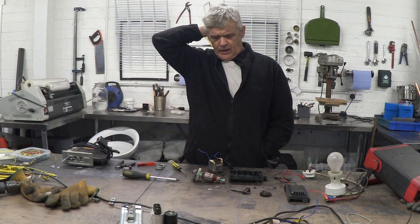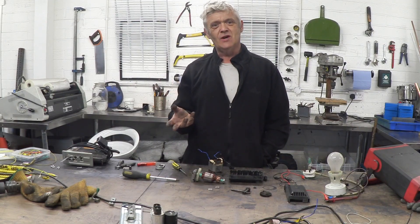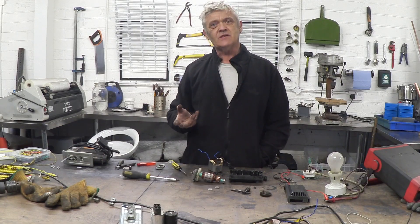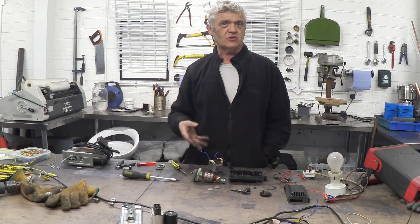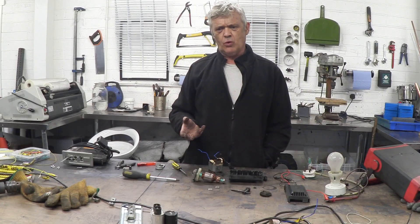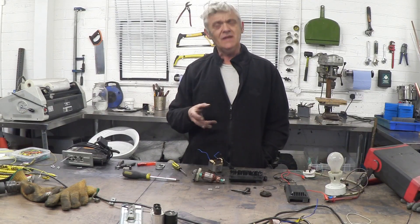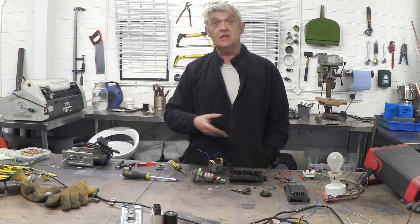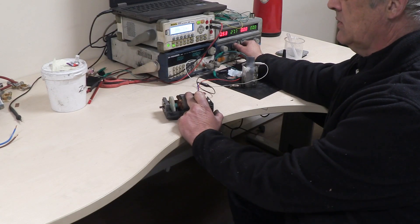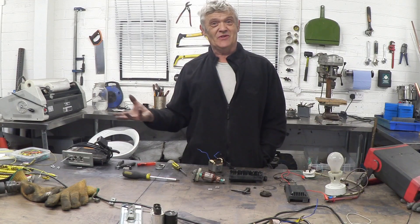A washing machine has got something in it called a universal motor. I used to think the universal motor meant they were everywhere — and it kind of does — but it also means they'll run on AC or DC. They're normally about 110–230 volts depending on your country, so they don't run particularly quickly, but if you put about 30 volts DC in you get the motor to run. At 23 volts it starts to turn, and at 30 volts it's going well. Apparently that's why they're called universal motors.